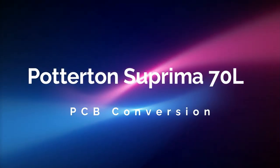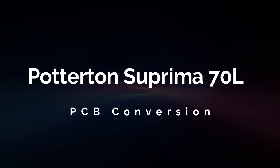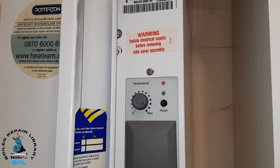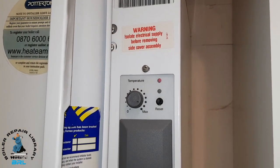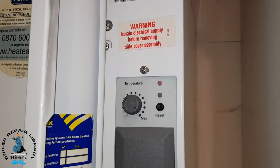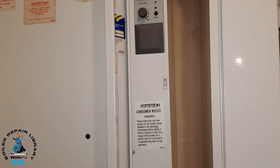In today's video we're going to be looking at a Potterton Suprema 70L. What we're going to be doing today is a PCB conversion. Now if you look at the front there, you've got two LEDs - that's the old type of PCB. On the conversion it'll have just one PCB and it'll change colour, showing basically the same configuration as these two LEDs. I'm going to go through the steps of doing this job.